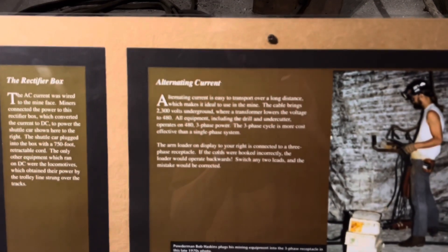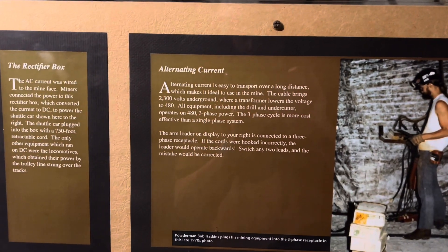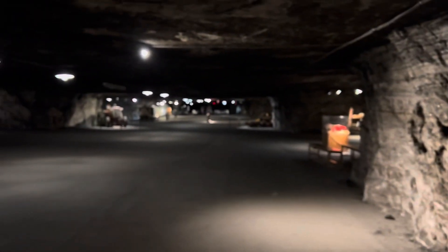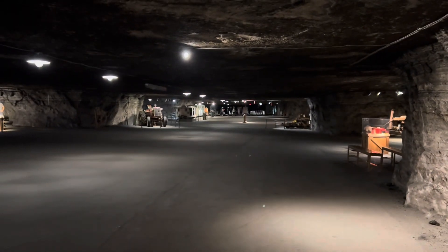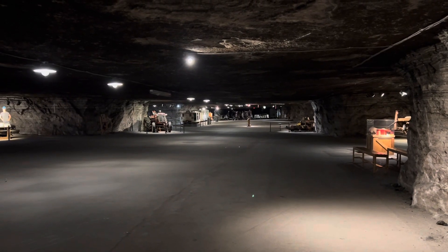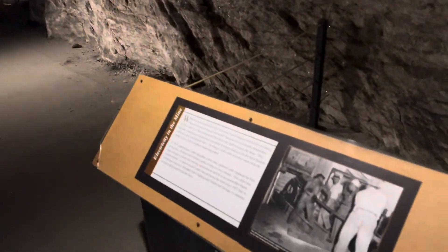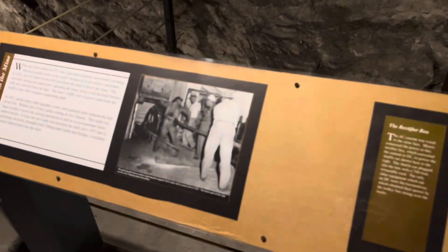They still actively use this mine — still today, people mine salt here. Which begs the question: where are the supports so the ceiling doesn't collapse? Great question — I'm not sure. But anyways, very interesting stuff.